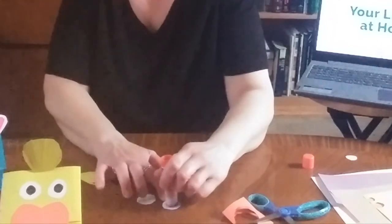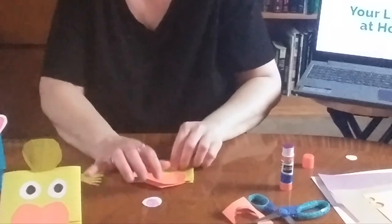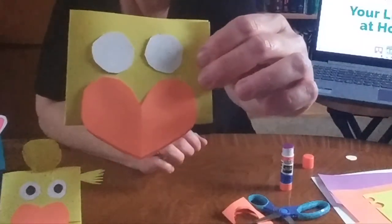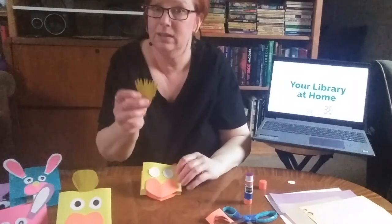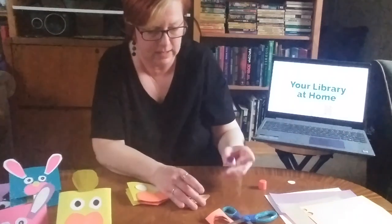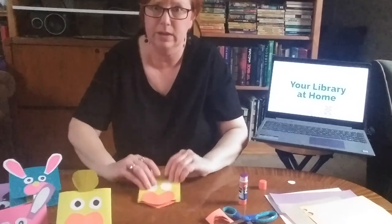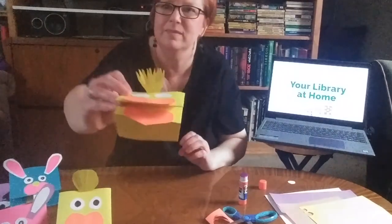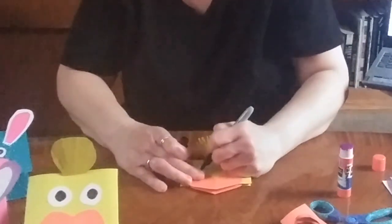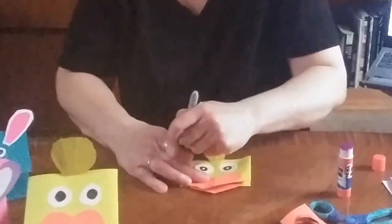We'll put some glue on our circle eyes and stick them on. Then you cut your triangle out and make your feathers with your scissors — I already did that. Put some glue on it, leaving a longer pointy bottom so you can stick it on and bend it forward so it sticks up. Then we can use our marker to make the pupils. And there you've got your chick puppet.